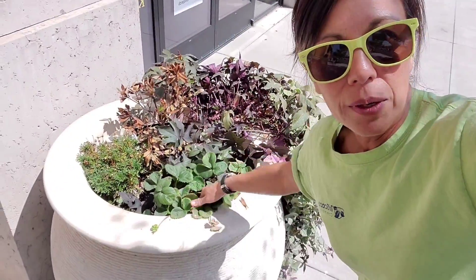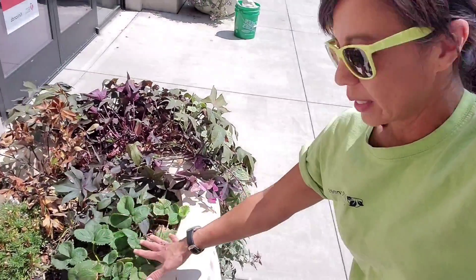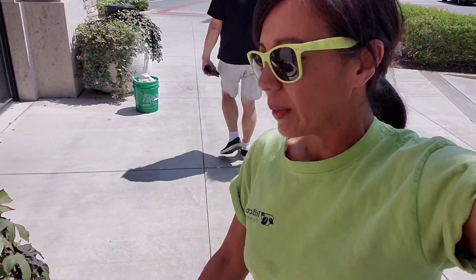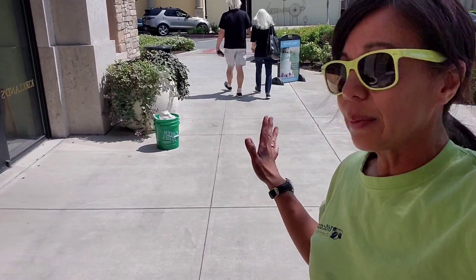I do love these strawberries in here, just because they're so stinking cute when the strawberries come out. And these strawberries are going to die out soon, but I thought for right now it'd be kind of cute. So let's just get started on these two containers, get them a nice fresh look for the fall. We're going to go get all of our stuff from our trailer and then set up shop.